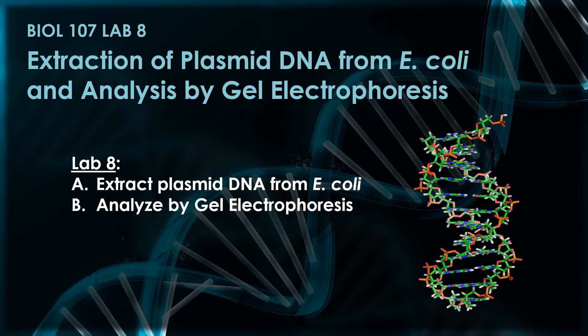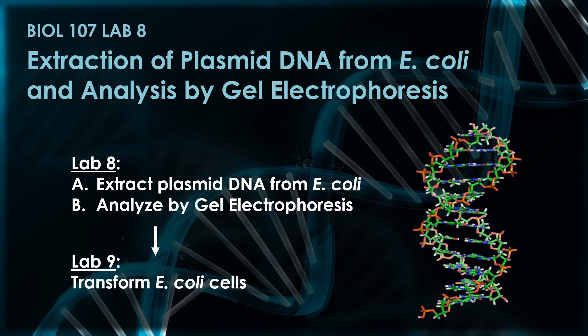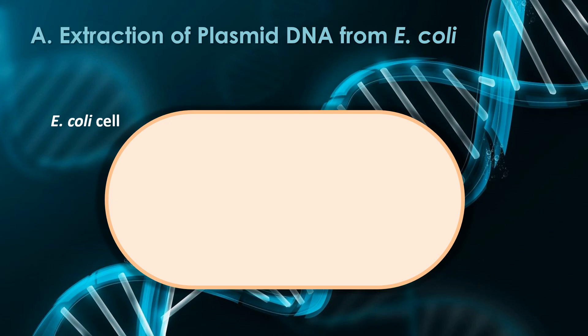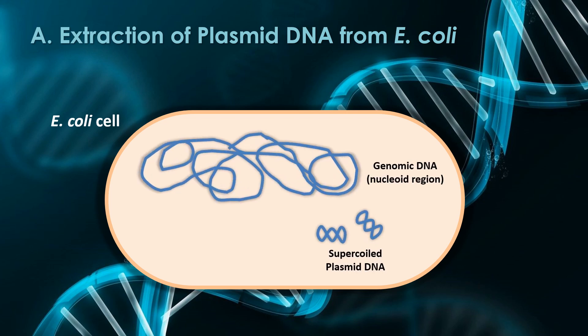This DNA we're extracting today is also going to be used next week in Lab 9, where we're going to transform E. coli cells. In today's lab, plasmid DNA will be extracted from E. coli. The strain of E. coli we're using has two forms of DNA: genomic DNA and plasmid DNA.